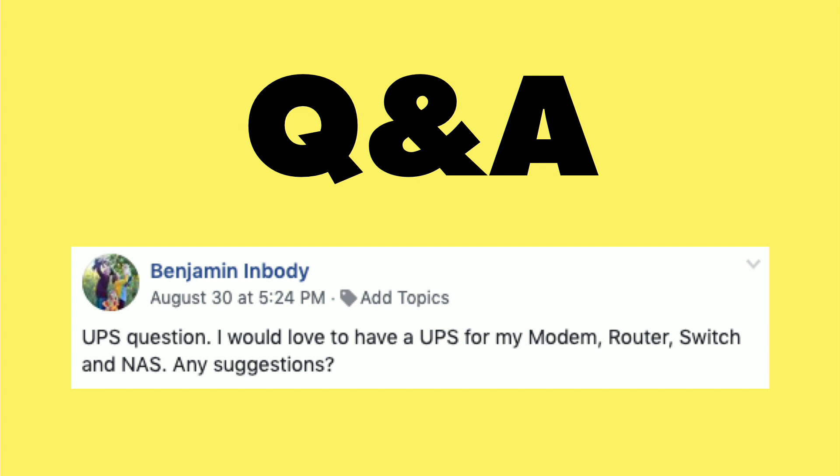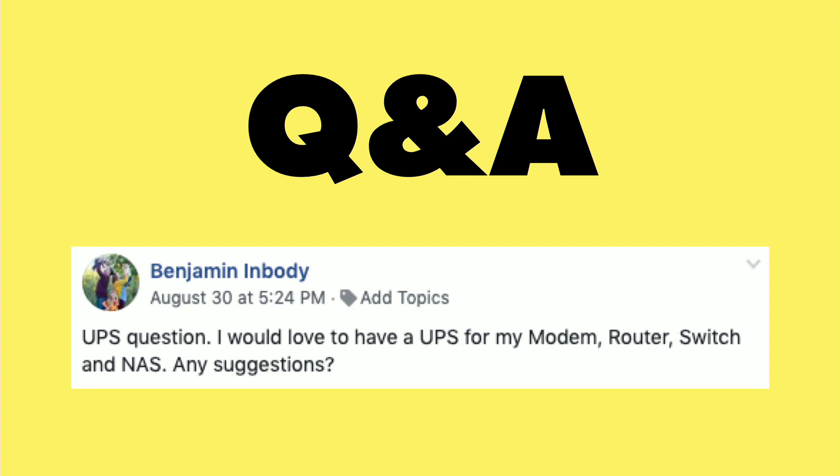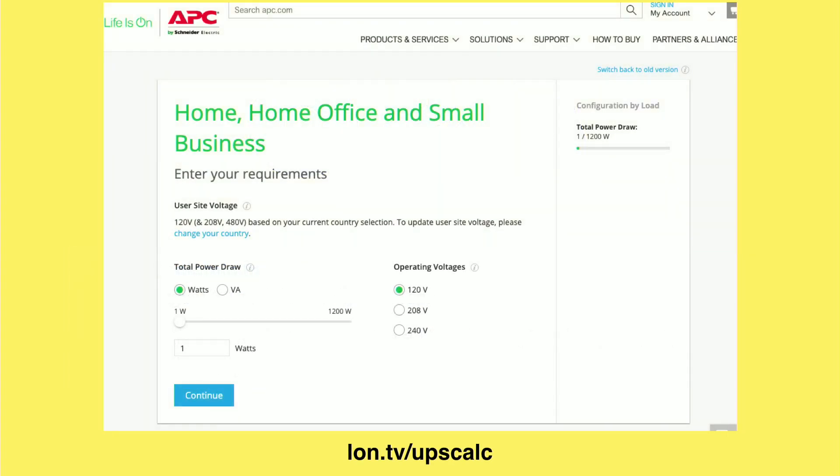Benjamin had a question about UPSs — not the delivery service, but the backup batteries we use to protect equipment from surges and power outages. He wanted to know if I had any suggestions. What I would do first, especially because he's looking to power a modem, a router, a switch, and a NAS, is head over to APC's calculator, where you can calculate the total draw in watts and how long you want to keep everything up for, and they'll make some recommendations on capacity.